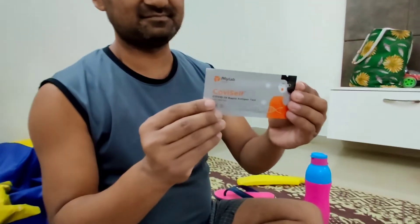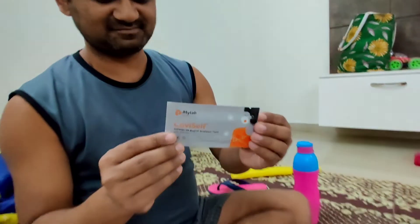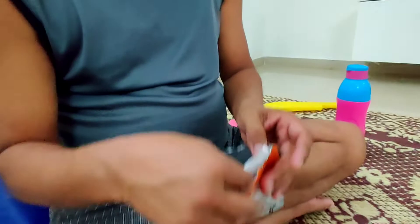This is the main kit in which you have to drop drops.